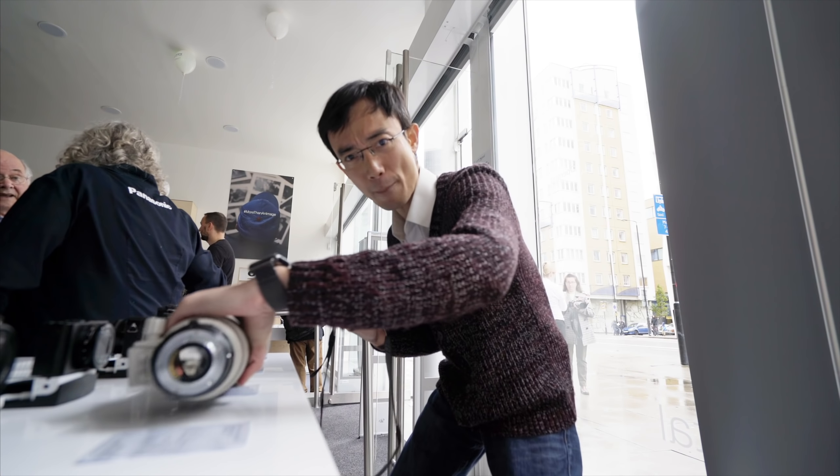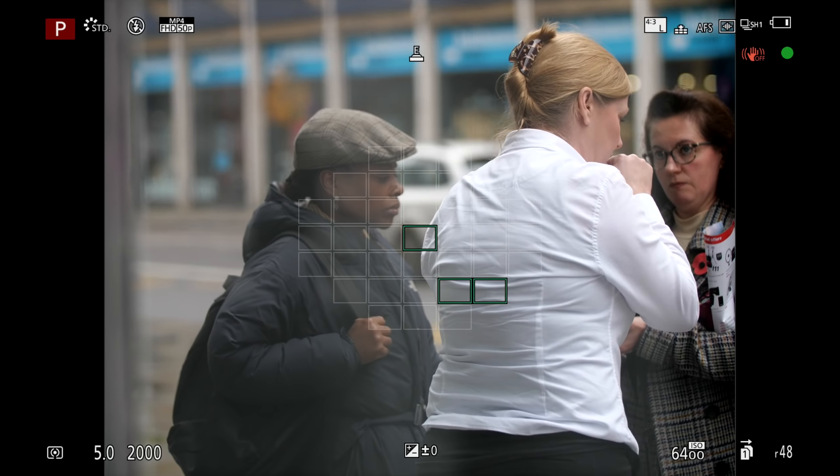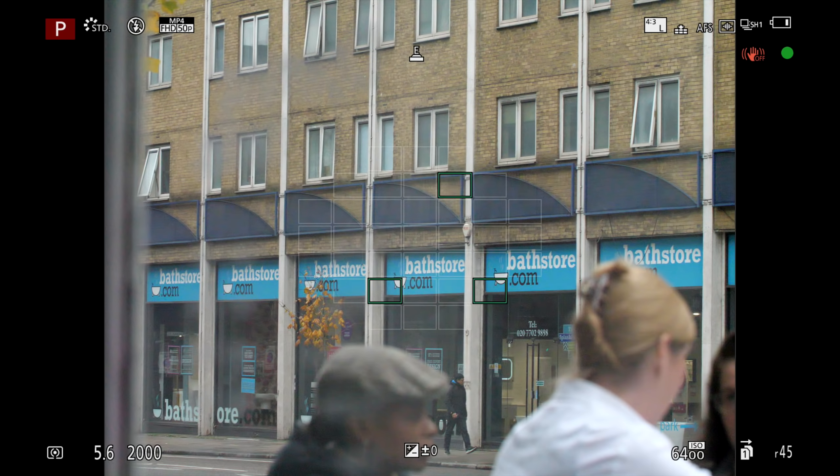Let's try a Canon lens on it with a Metabones Speed Booster. The adapter has been updated to support DFD autofocus, and this is still a pre-production unit. Let's see how it works. That's actually pretty good — it definitely works well.